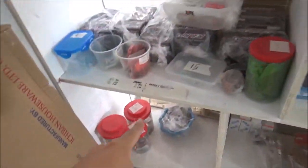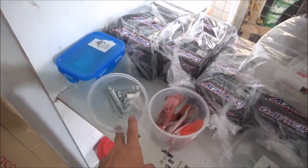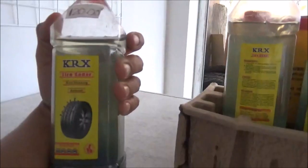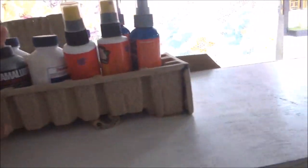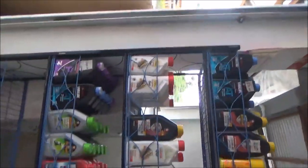Yung mga benta namin: O-ring, tapos battery, tapos rubber dump, brake cam, mga tire sealant, gear oil, brake fluid, yung pang spray, pang pakinang. Yan yung stante ng oil.